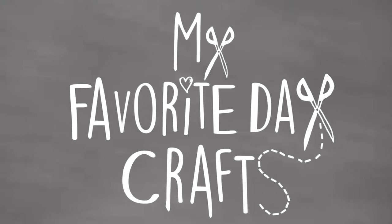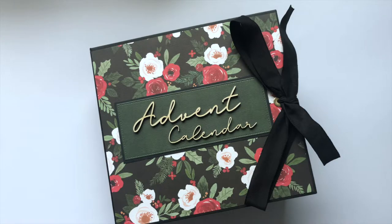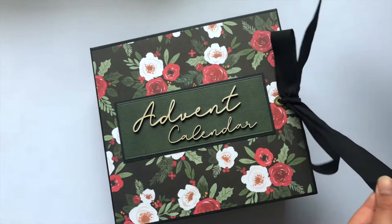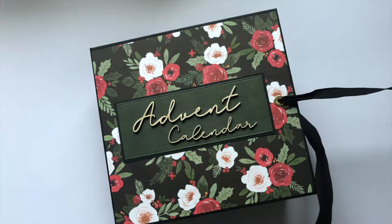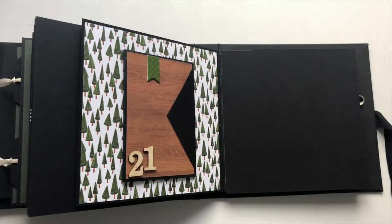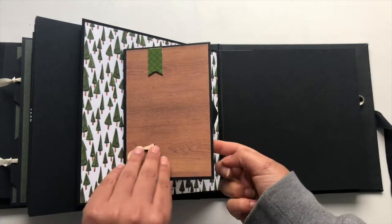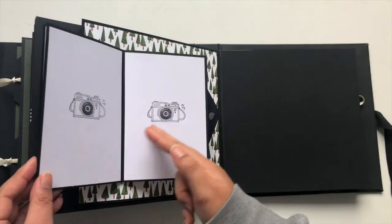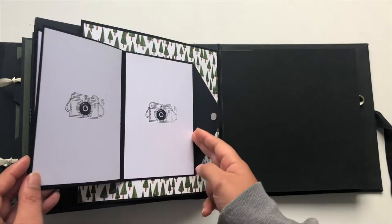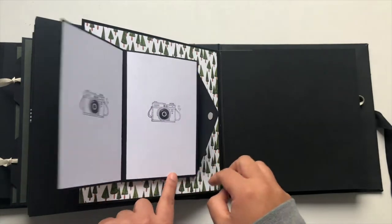Hey guys and welcome to today's video on my favorite page style 21. This is what my favorite page style number 21 looks like, and as you can see it's a booklet in which you can place full size photos in size 4x6.